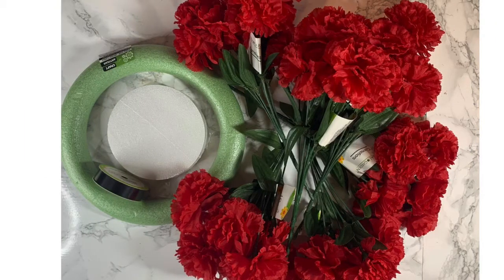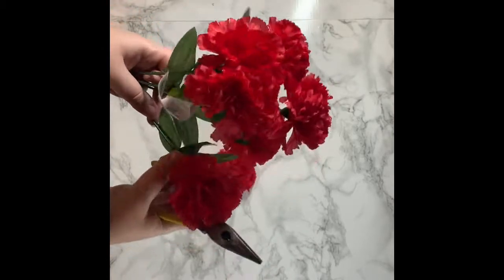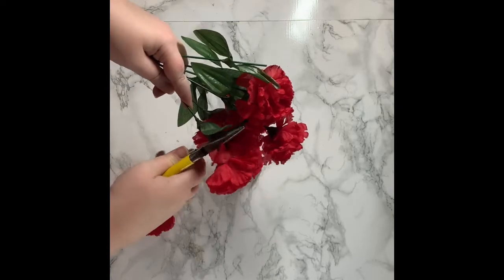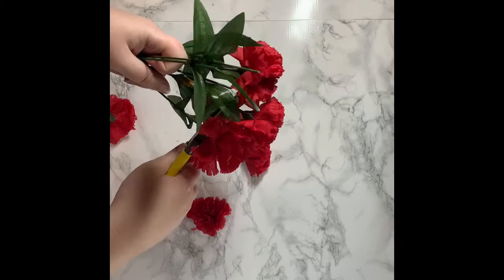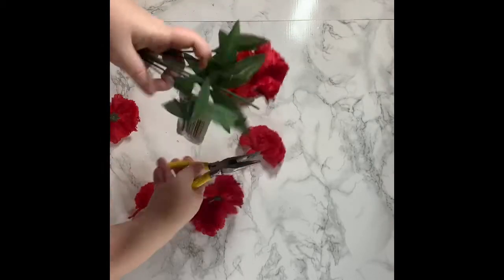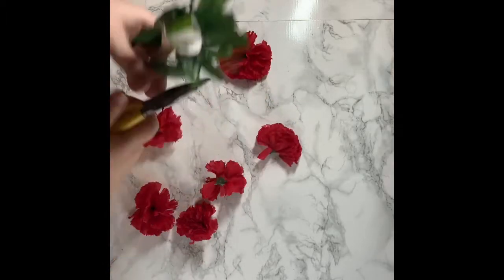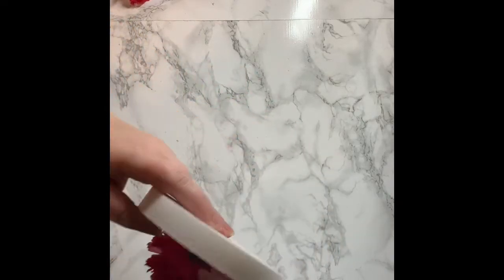For this project, you'll need a foam wreath, five bunches of flowers, two styrofoam circles, ribbon, and some hot glue. I ended up cutting the flowers first off of the stem and trimming the stem shorter, but it's always better to cut them long first and then trim later — you can't really add length, but you can always cut off. I ended up using five bunches of these flowers, and that was plenty. You could probably do it more sparingly, but I kind of wanted mine to look really full.